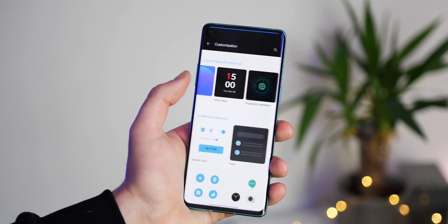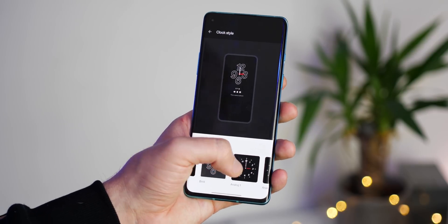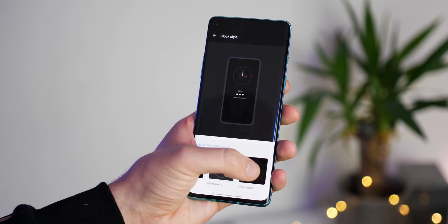OnePlus has added a few new clock options for you to further customise your lock screen. You'll find them within the OnePlus theming options. There are some nice minimal options, but hopefully we'll see even more come the full launch of Android 11 for OnePlus hardware.